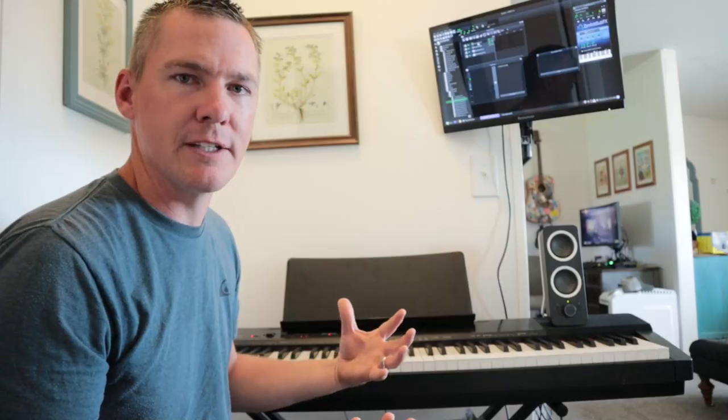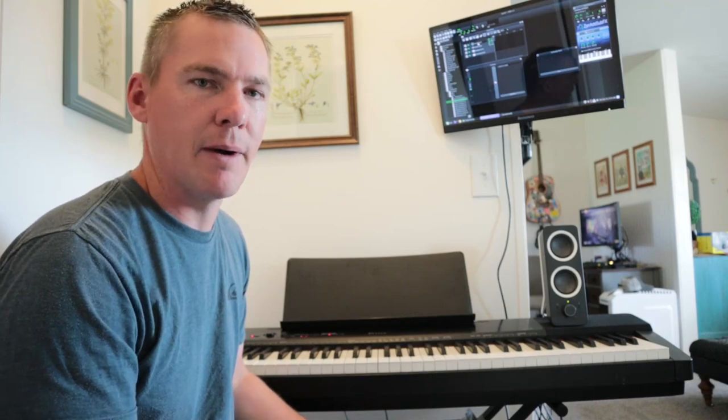There are some really cool plugins. I'm actually making some videos right now going over some of these new VST instrument plugins that are also free and just really sound awesome in LMMS.